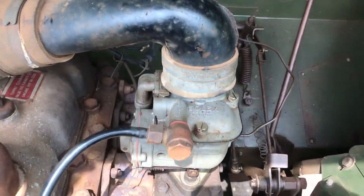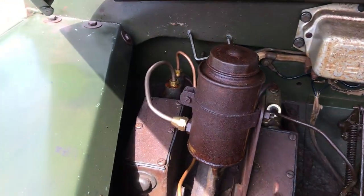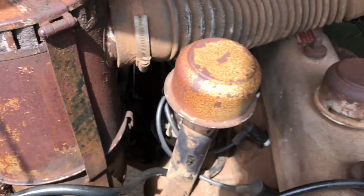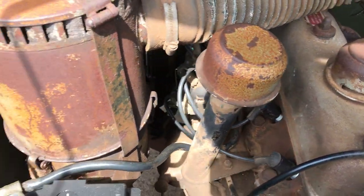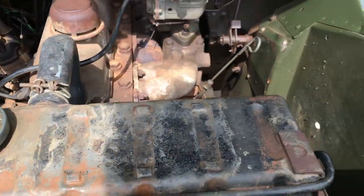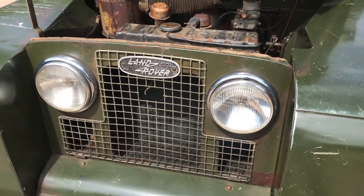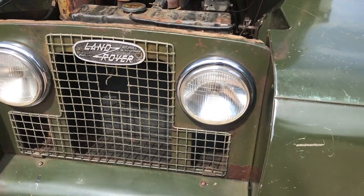It's still on its original Solex carb. Original regulator and stuff, as you can see, plus new brake pipes. We'll see if we can get a new battery clamp for it as well. It's got the original type radiator. I've just done about 10 miles on it and apart from the slight misfire it drove really well.